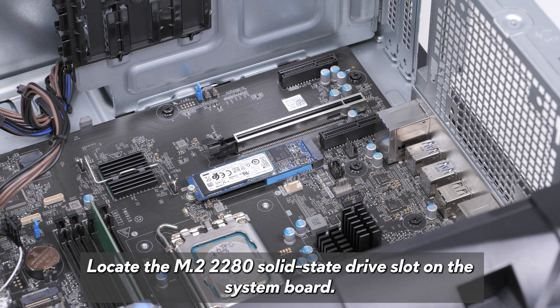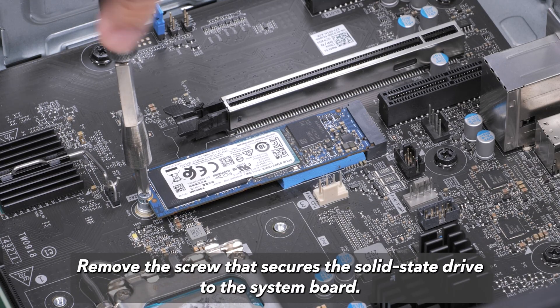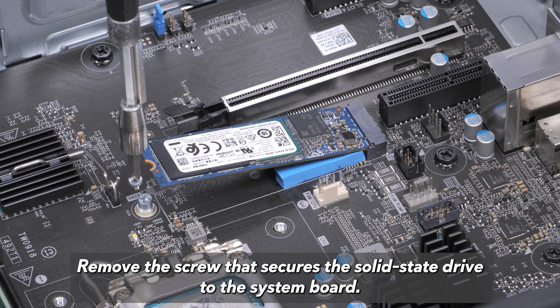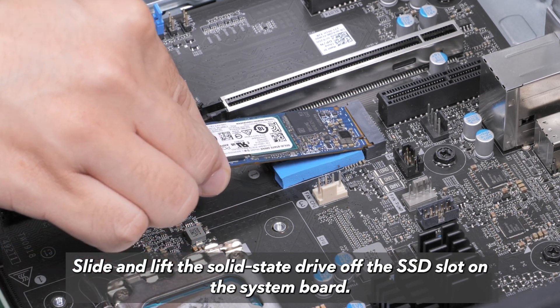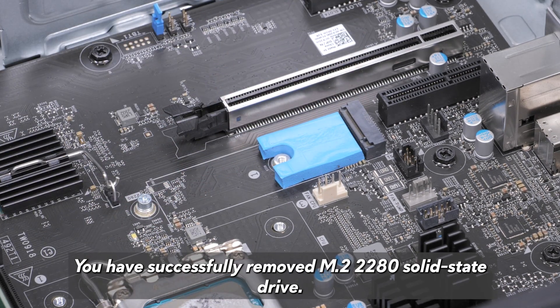Locate the M.2 2280 solid-state drive slot on the system board. Remove the screw that secures the solid-state drive to the system board. Slide and lift the solid-state drive off of the SSD slot on the system board. You have successfully removed the M.2 2280 solid-state drive.